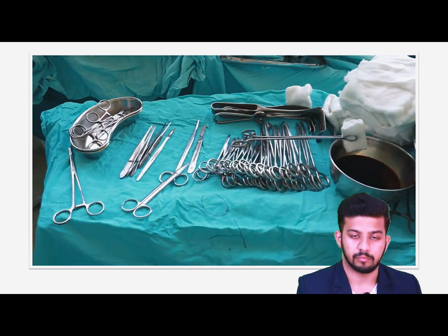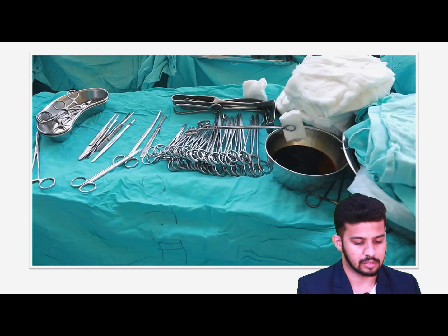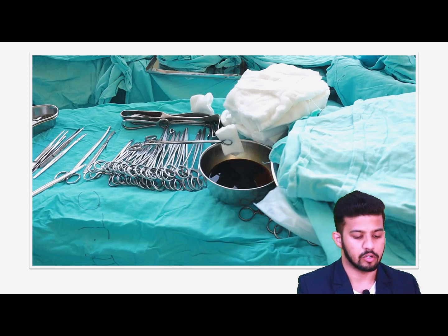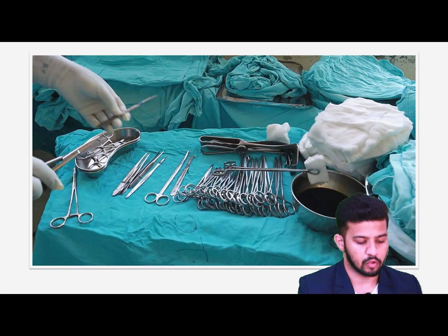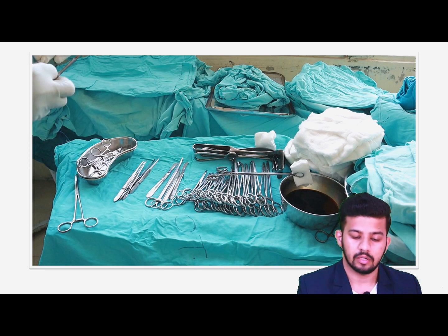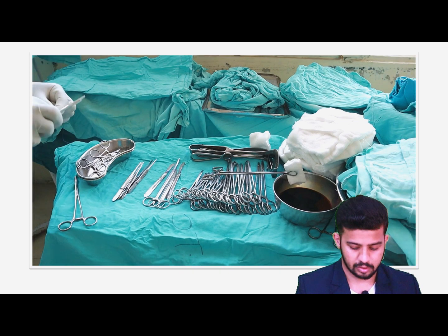Before learning the instruments, we can see here — these are the things you can see inside the operation theater. This sterile trolley is prepared before going for the surgery. This is only prepared by a sterile person — the nursing staff. We used to prepare all these things before the surgical procedure.